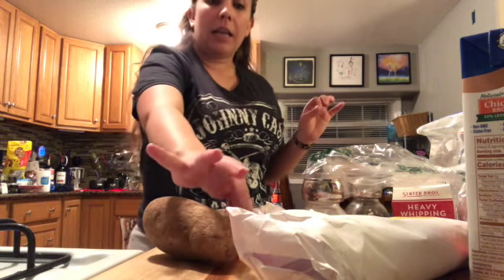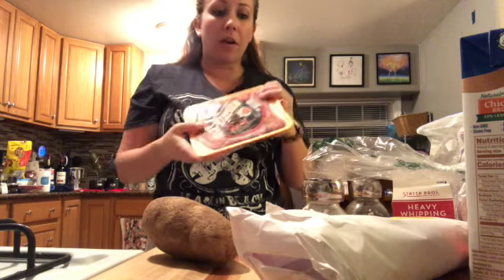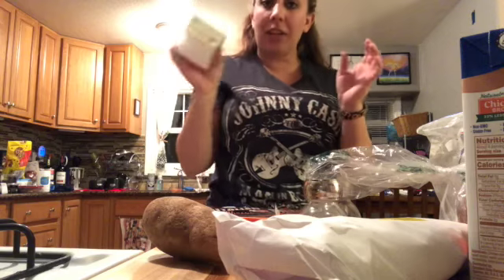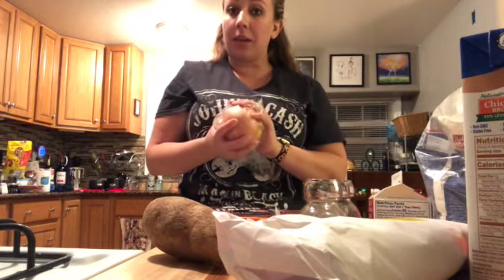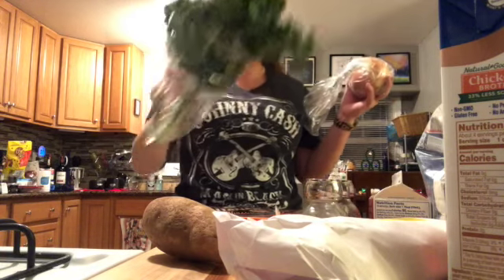We're gonna need some garlic, at least two cloves. We're gonna need some Italian sausage — I'm gonna be using hot Italian, but you're welcome to use regular or mild. We're gonna need some salt and pepper, at least eight slices of bacon, some heavy cream, some flour — you can also use cornstarch if you don't have flour — some yellow onion, some chicken broth, as well as kale. And then just a little bit of olive oil or cooking oil so we can get our ingredients warmed up and ready to go.